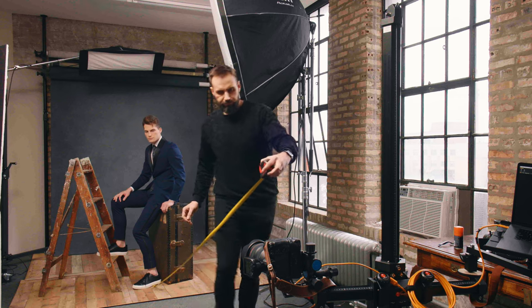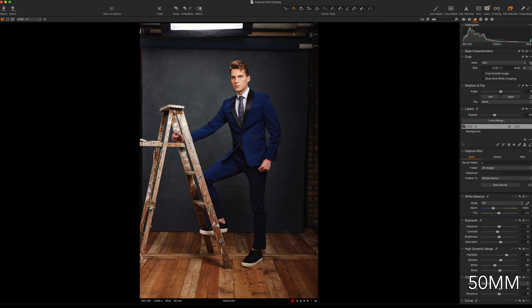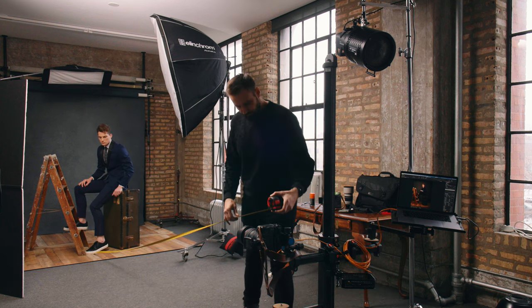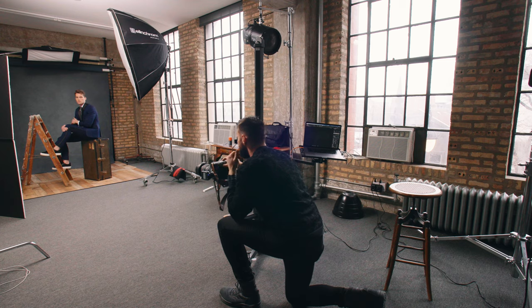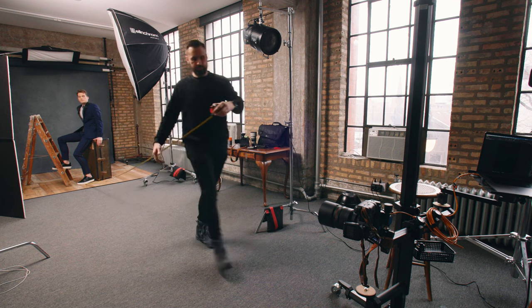As a bonus, let's see what happens when the model sits down. With them a little bit lower we should need a little less distance. With a 50 millimeter lens I need to be 10 feet or 3 meters away, and once again the camera needed to be a little bit higher. With the 70 millimeter lens I need to be 13 feet or 4 meters away, and this time I could be lower to the ground.